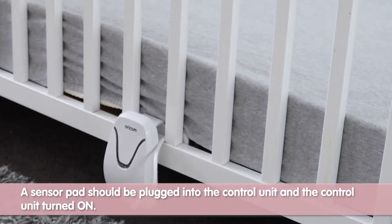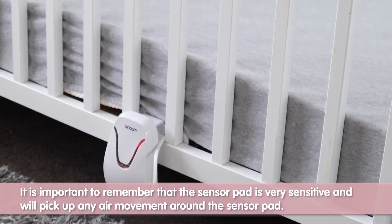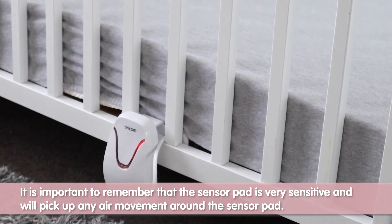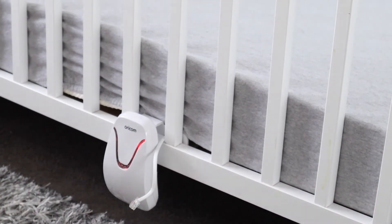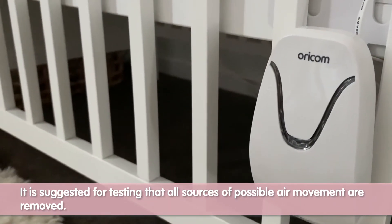A sensor pad should be plugged into the control unit and the control unit turned on. It is important to remember that the sensor pad is very sensitive and will pick up any air movement around the sensor pad. It is suggested for testing that all sources of possible air movement are removed.